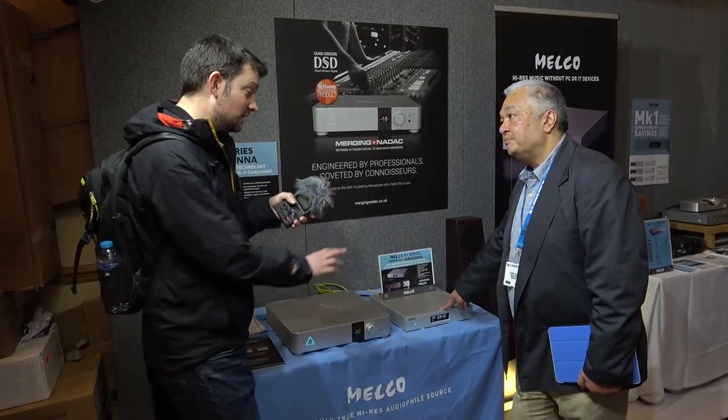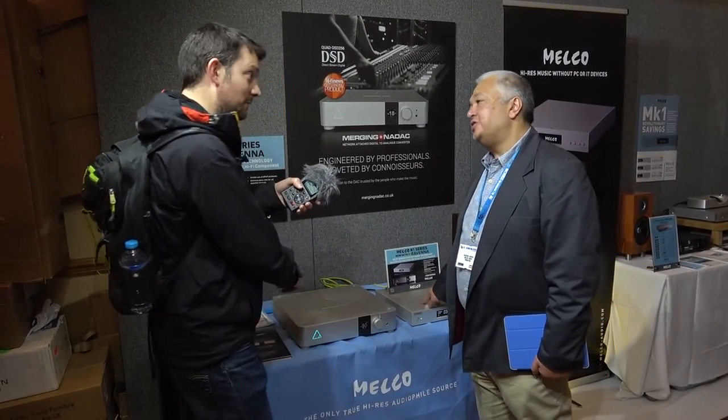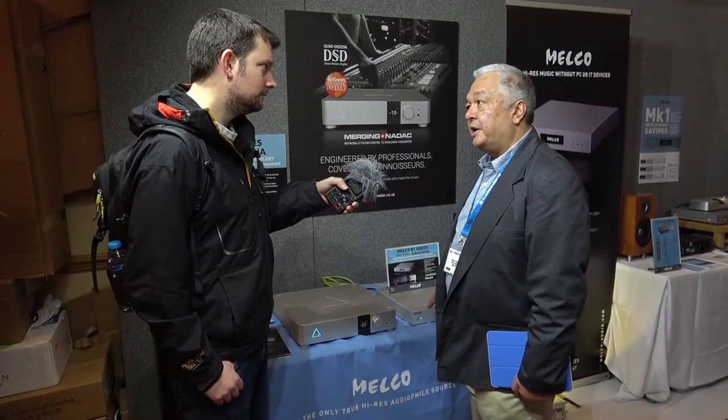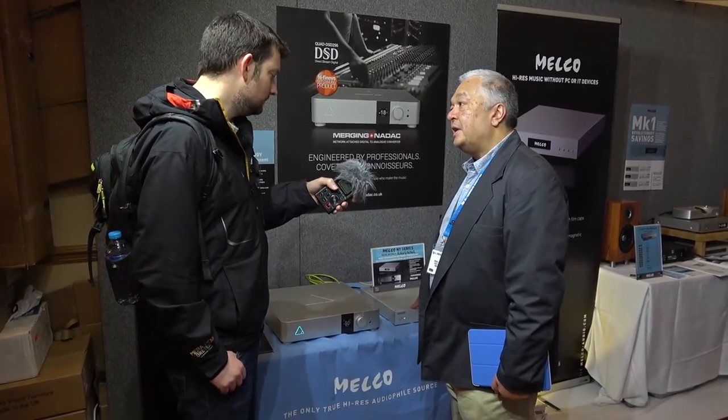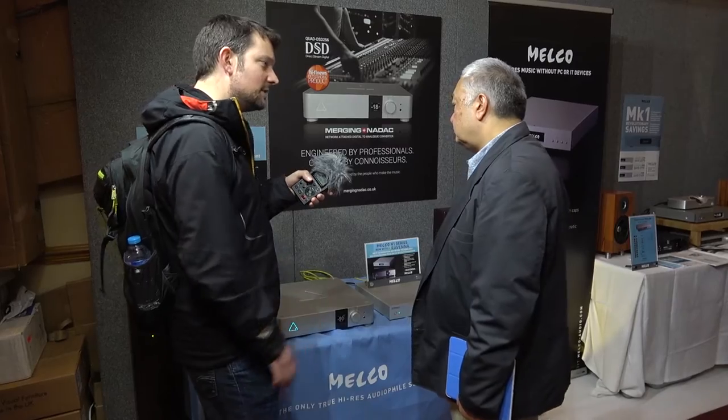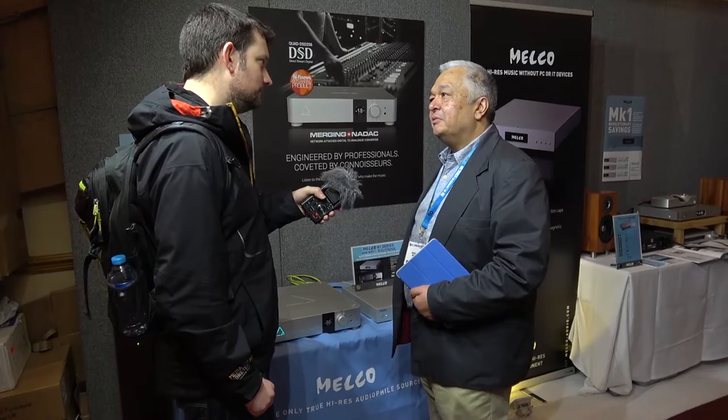So this has the data on it — it's a very high quality audio file grade music store — and this is playing it back as well as it can be played back into a DAC. In terms of how much music fits, it depends on the file format, but it's got six terabytes of storage, which is quite a lot — might be enough for one person, might not be, but you can expand it.